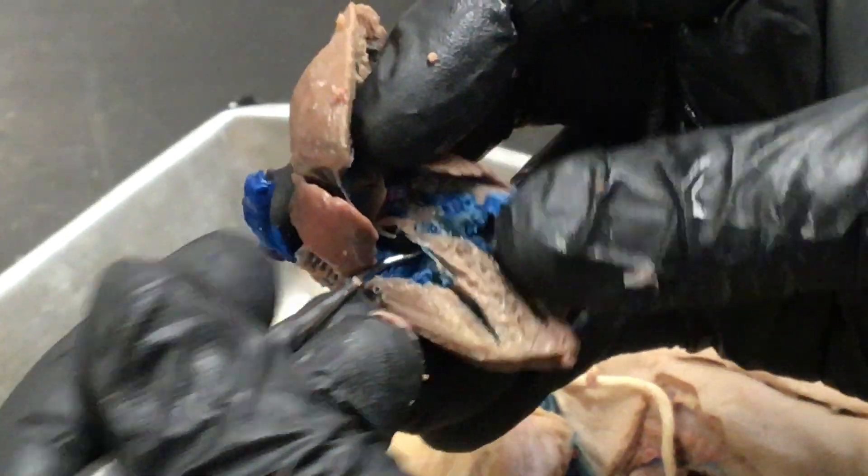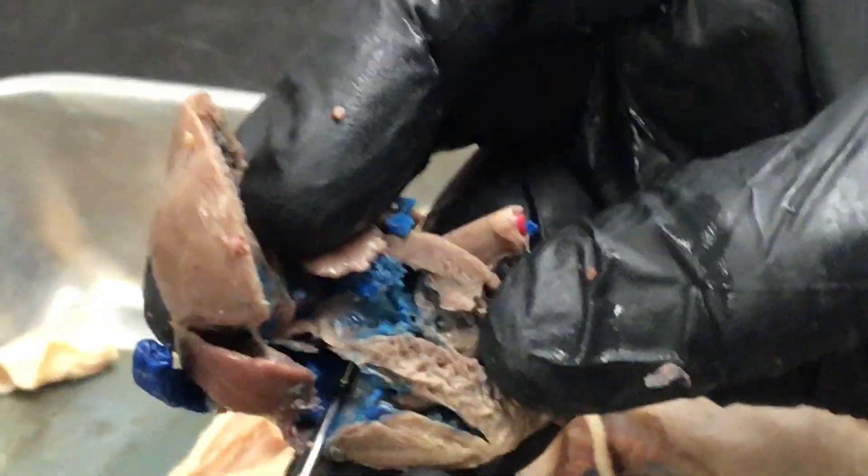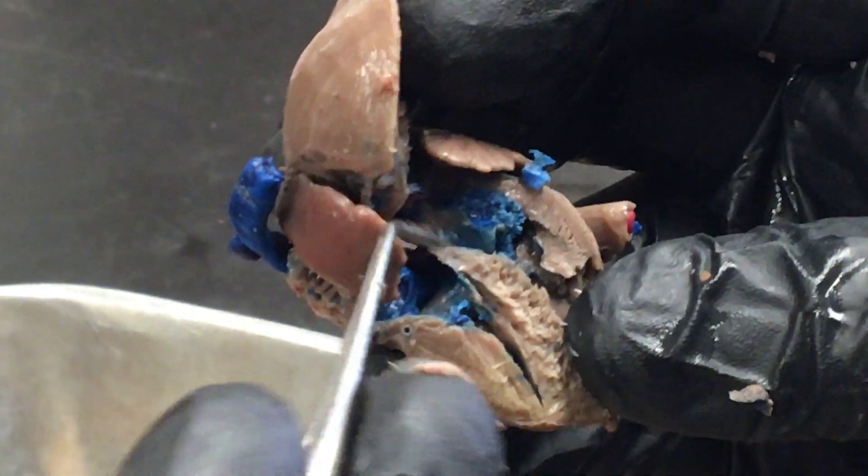This is a fetal pig so we have a connection between the two atria — the foramen ovale is supposed to allow passage of a blunt probe from the right atrium to the left atrium, and we're not finding it this moment. I don't want to destroy the heart to find this hole. The membrane on the inside of the heart shown here is the endocardium — it kind of has a shiny appearance, you can see it right there.